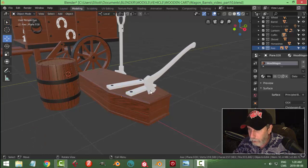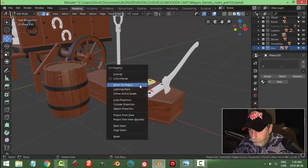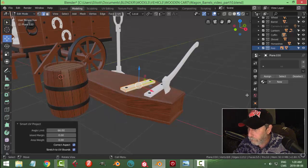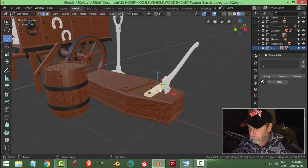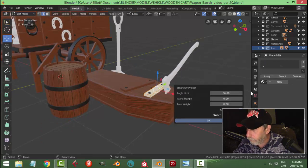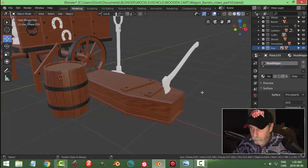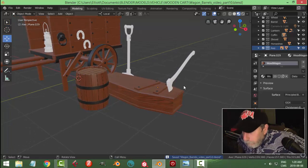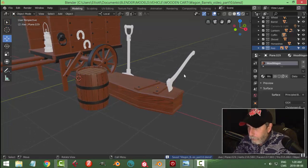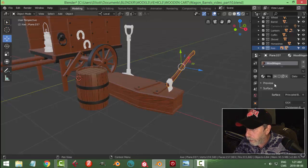Okay, so very quickly, that looks all right. Let's select that piece and get it done. Now let's come to the handle here and we'll choose the wood wagon material.